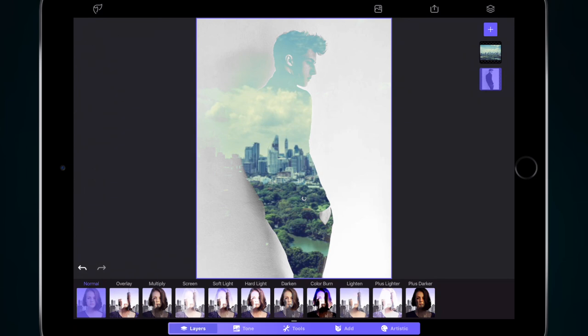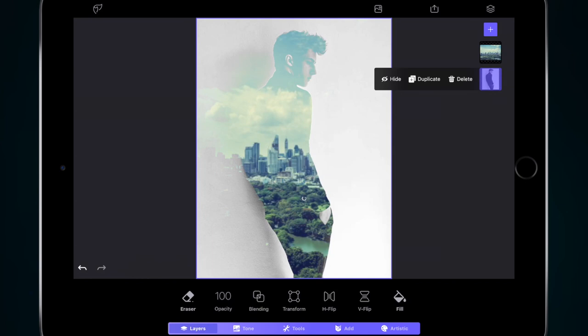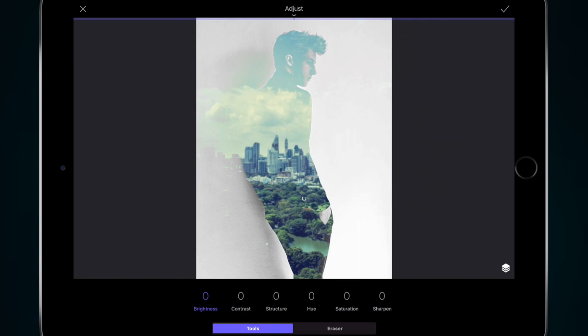We're going to add a few more little bits to this double exposure. I'm going to click my model image, go to Tone at the bottom, then Adjust, and with Brightness I'm just going to ramp the brightness up. If I decrease the brightness I can bring more of that foreground image in, but if I increase the brightness it takes away the background part of that image, so we're pretty much left with just the model.